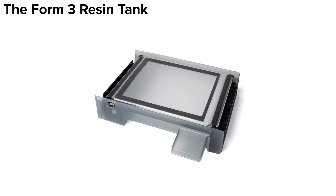Let's flip the tank over to view it from another angle. The tank ID chip connects with prongs on the printer's tower to detect the presence of a resin tank. It is also programmable and stores information like what resin type the tank is being used with, the date it was first filled, and how many hours of printing it has been used for.